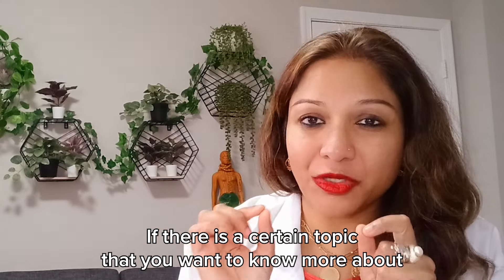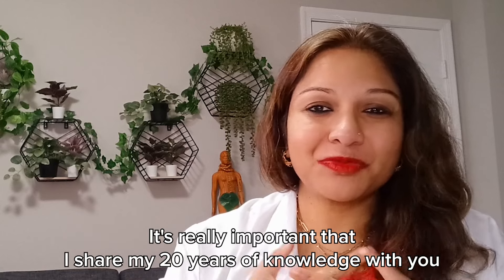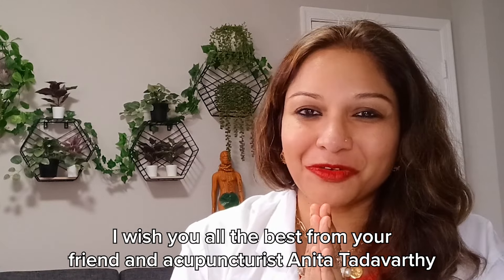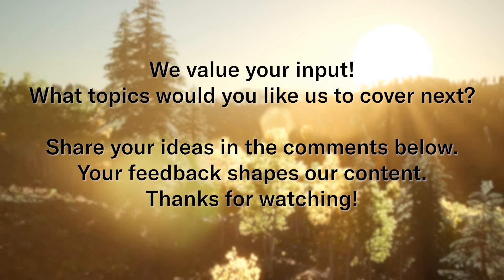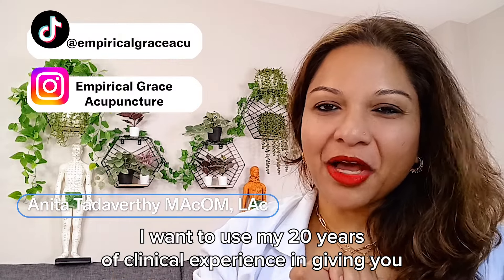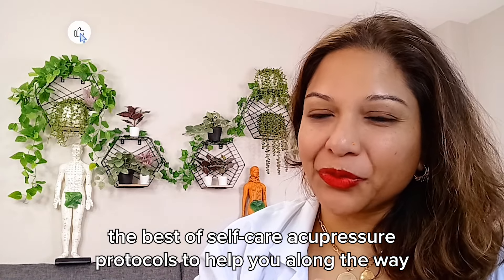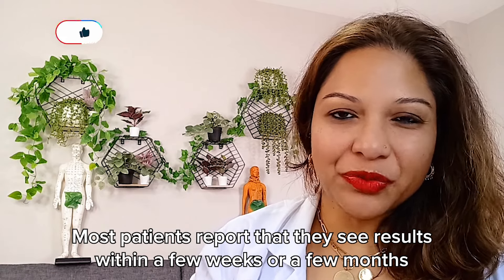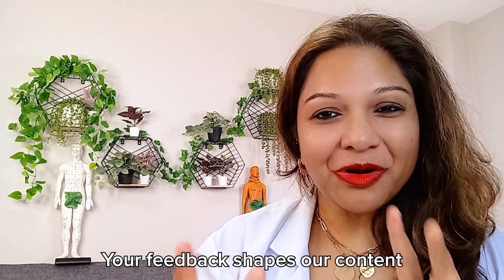If there is a certain topic you want to know more about, please let us know in the comments, and let us know if these acupressure points are working for you. It's really important that I share my 20 years of knowledge with you, and I want to do what's best for you as best as I can. Most patients report that they see results within a few weeks to a few months. Your feedback shapes our content.